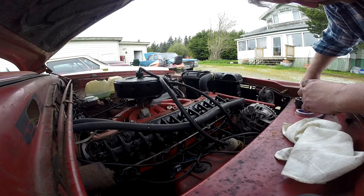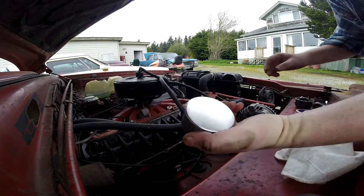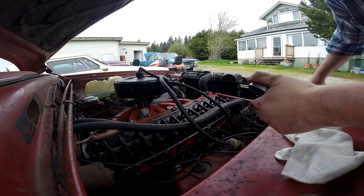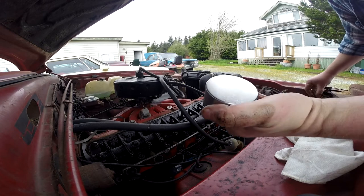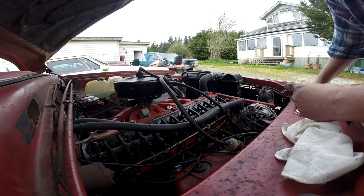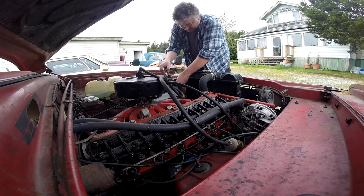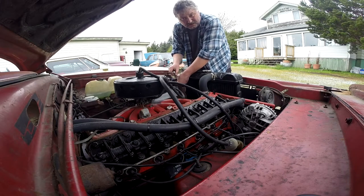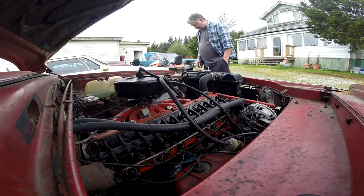I buy these containers by the six-pack at the dollar store — awesome for keeping track of bolts. These ones aren't magnetic on the bottom, but I also buy flat magnetic sheets and cut them out to put in there. Now when I start this, the camera is attached to the car so it might go for a bit of a ride — we'll see how it goes.